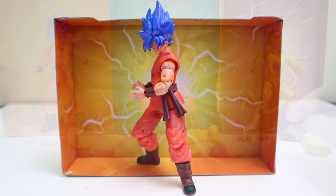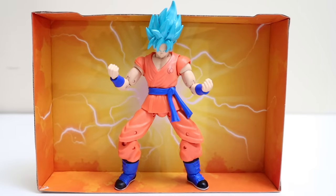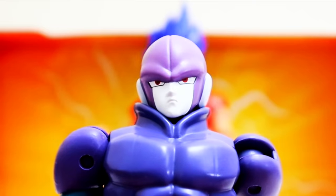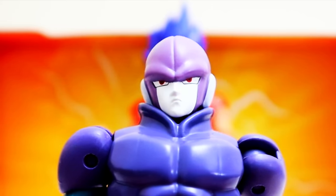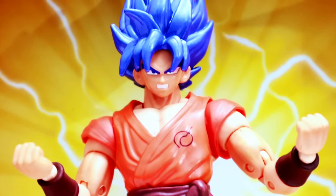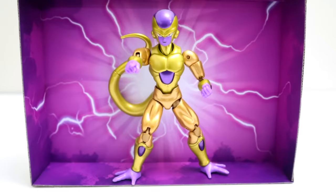There goes Super Saiyan Blue Goku Kaioken times 10, charging up a Kamehameha and looking awesome. This is one of my favorite transformations and one of my favorite scenes in all of Dragon Ball — when Goku charges up versus Hit. I love when Goku gets pissed. Now I'll show you the Kaioken — it's triple, quadruple... no, it's times ten!